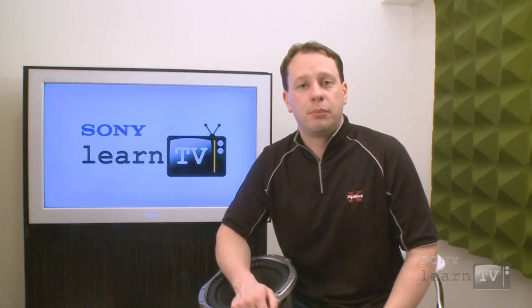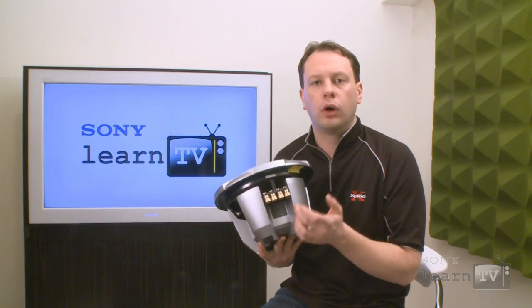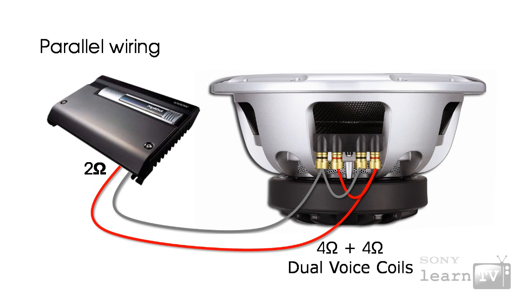By reducing the impedance you can get more efficiency out of the amplifier and therefore more power. Amplifiers and subwoofers are actually best matched when the amplifier is producing a little bit more power than the subwoofer is on paper capable of handling — that's where you get your best efficiency. You do need to be a little bit careful, because not all amplifiers are designed to run at lower impedances. Most car audio circuits run at around four ohms. If your amplifier is capable of being run at two ohms it will clearly state it. Most amplifiers, until you get into higher-end specialized devices, are not capable of running reliably below two ohms. This subwoofer has two four-ohm voice coils, so by running them in parallel it presents the amplifier with a two-ohm load, giving you better efficiency.